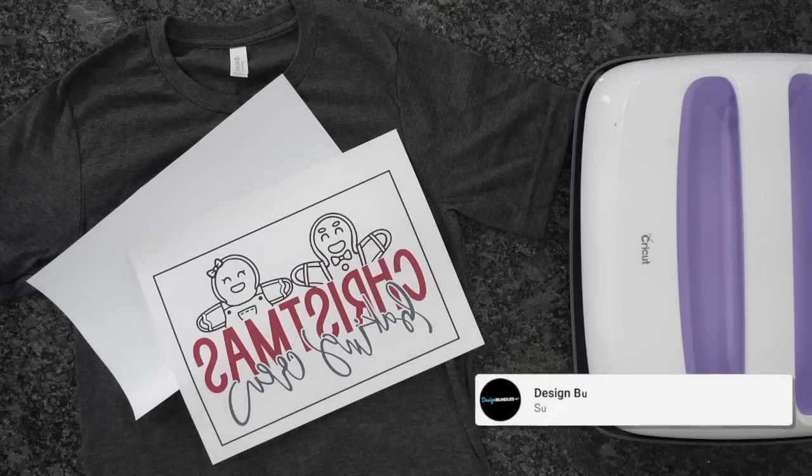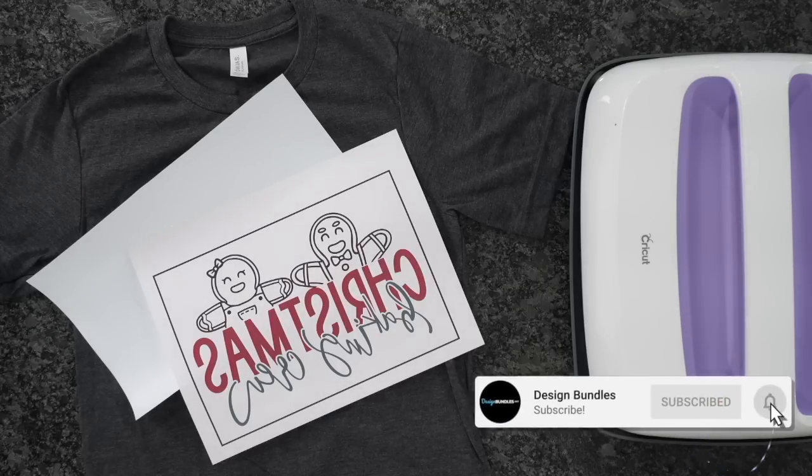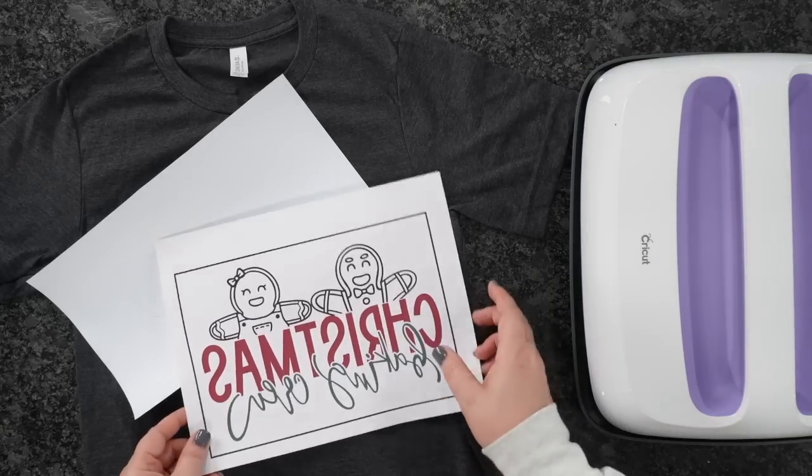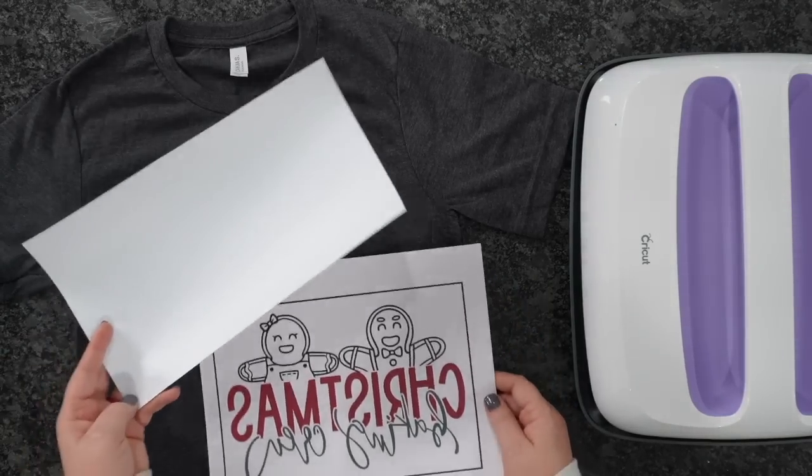Welcome back to Design Bundle's YouTube channel. If you guys are new here, my name is Crystal. Today, I'm going to show you guys how to sublimate on white glitter.